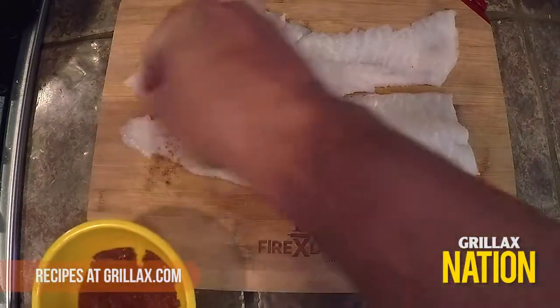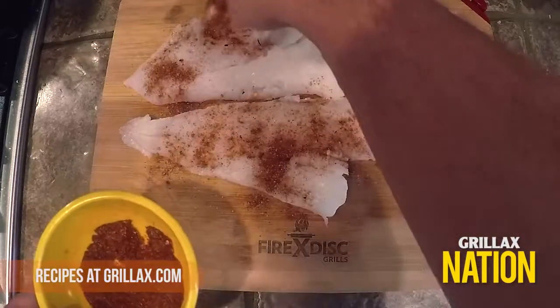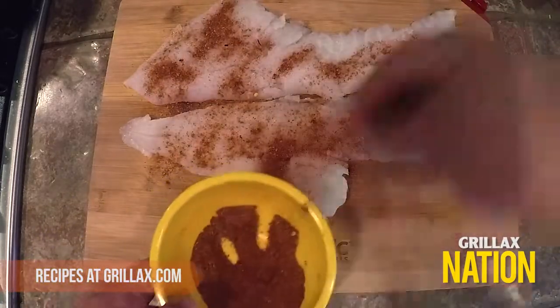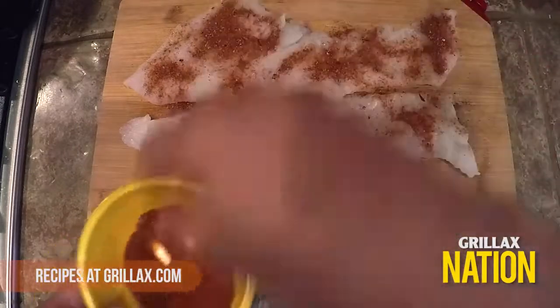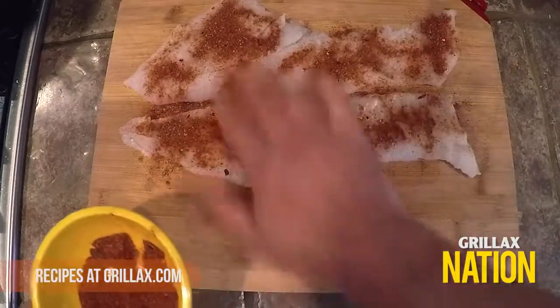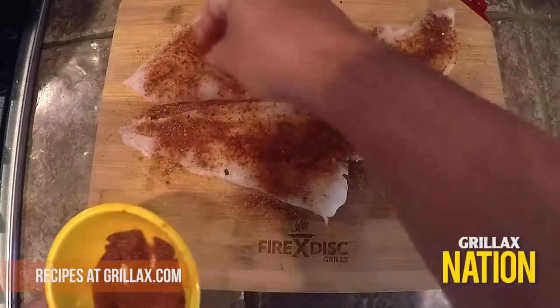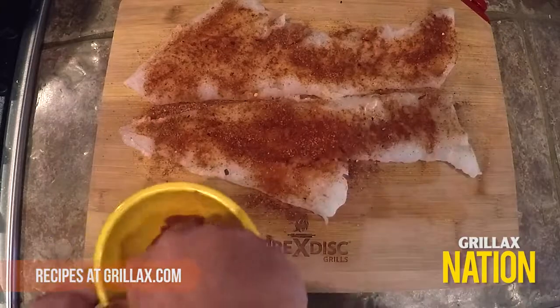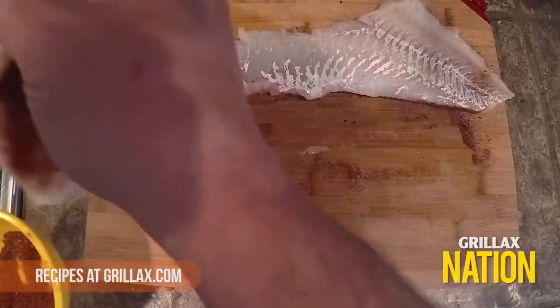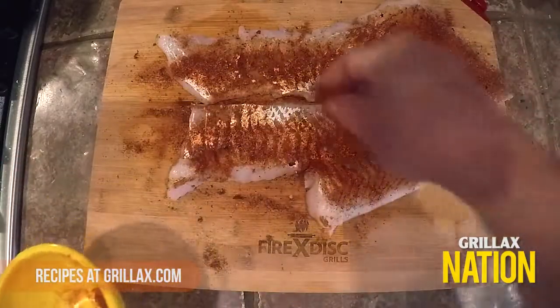Now you've got your blackening seasoning mix created. Get the cod fish and rinse it off well — cod is a very stinky fish, so you're gonna appreciate rinsing it off before you put that blackening seasoning on it. It may stink but it tastes really good. Generously coat your fillets on both sides.